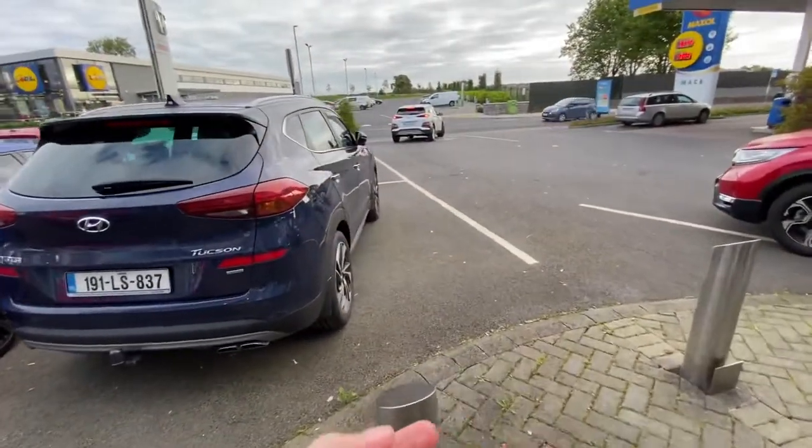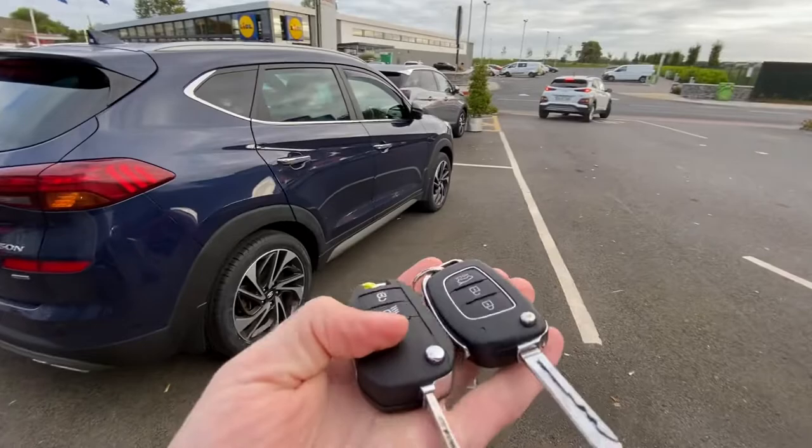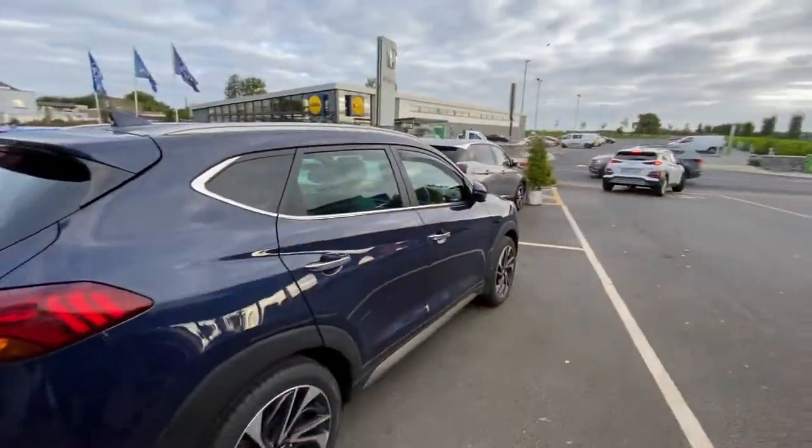Brian here. Somebody asked about the wing mirrors on a Honda Civic in terms of how you retract them from the key. Just as an example, if you look at the likes of this Hyundai,